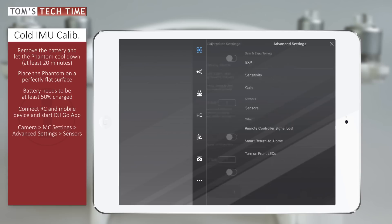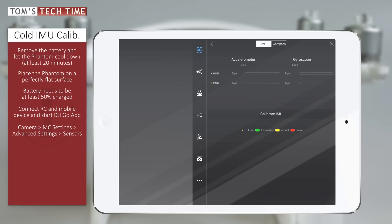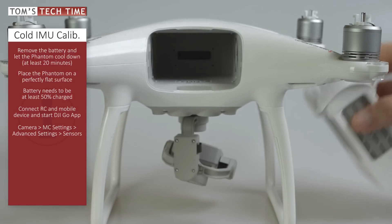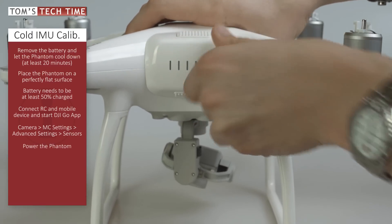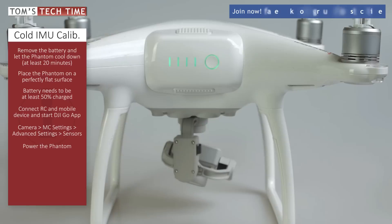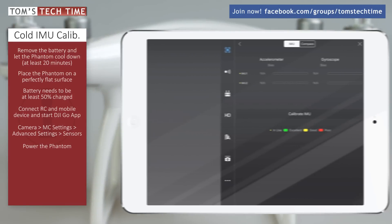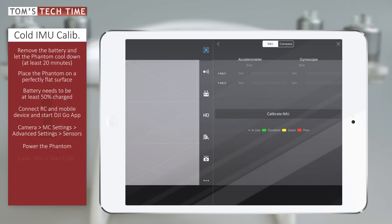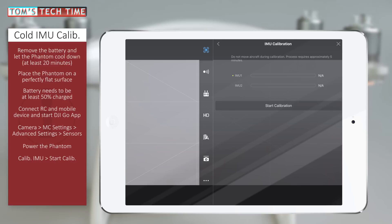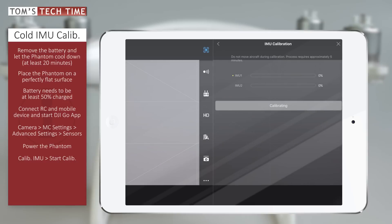Next we click Advanced Settings, and then we tap Sensors. Insert the battery into the copter and turn it on — give it a second to start. As the IMU gets warmed up immediately after switching the Phantom on, we want to tap Calibrate IMU and start calibration right after the copter is connected to our mobile device.